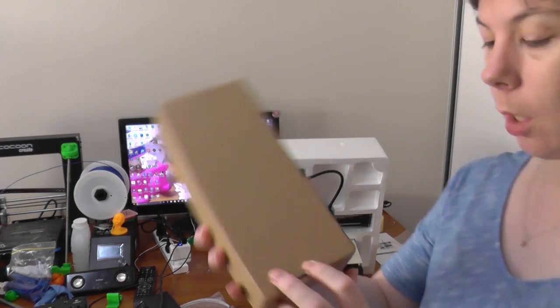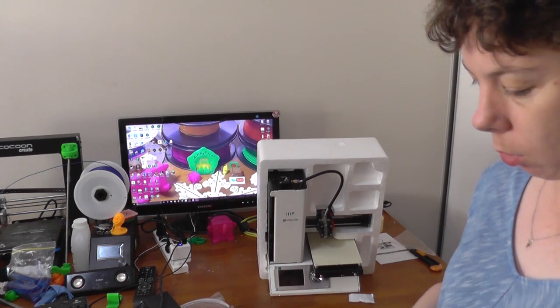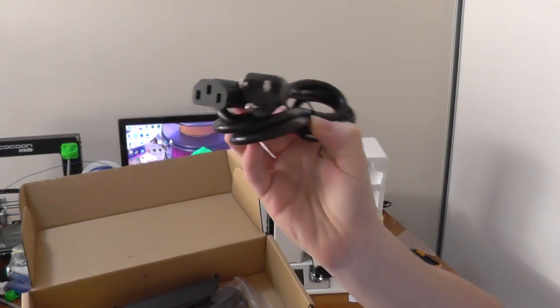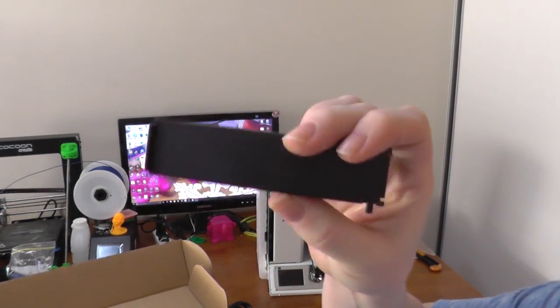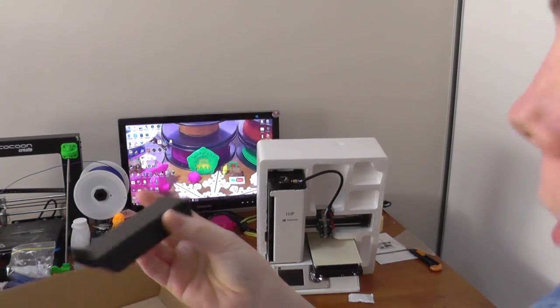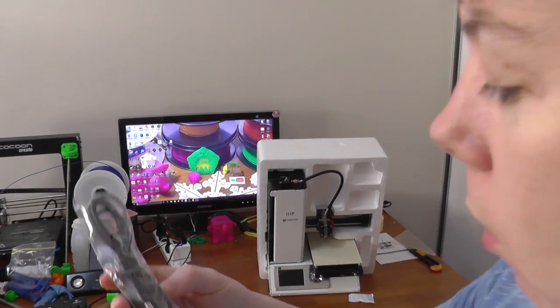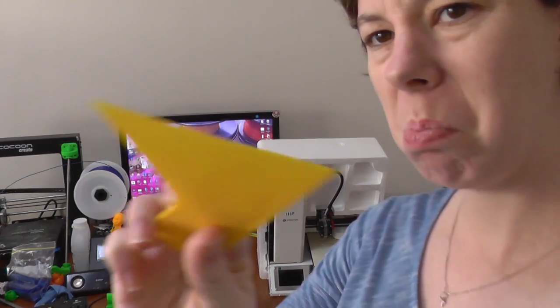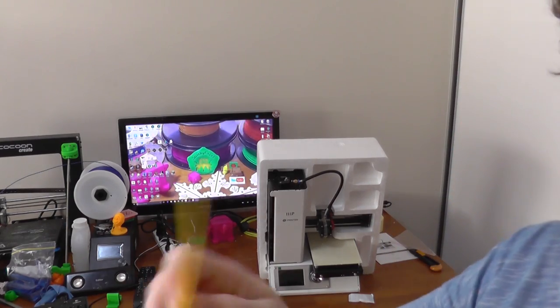There's another box in here — it might be more cables. In this box, that's not an Australian plug, but that's okay, I've got plenty of these lying around. This looks like a filament stand holder for the side of the machine. We've also got a USB cable and a scraper — made of plastic.